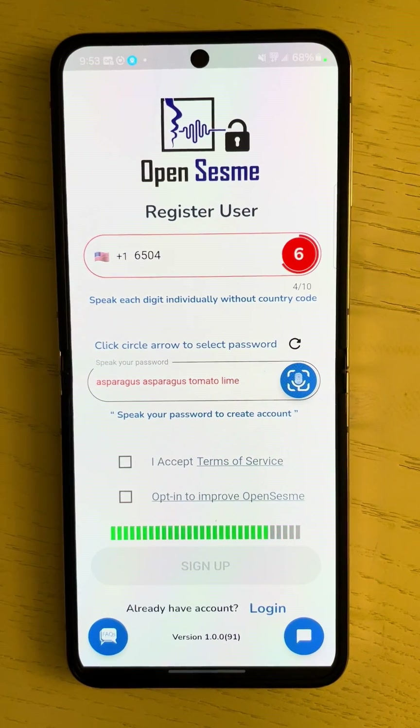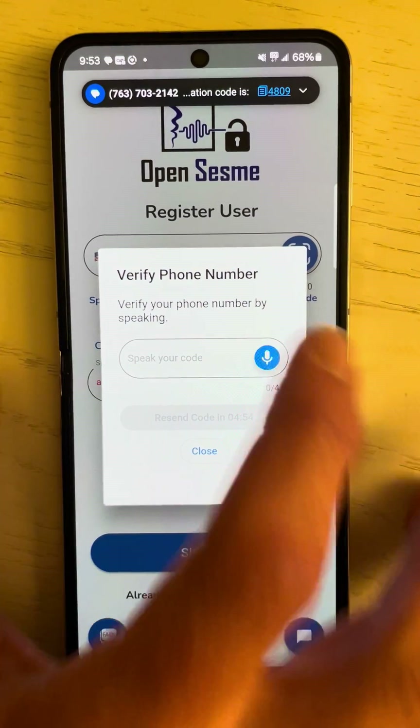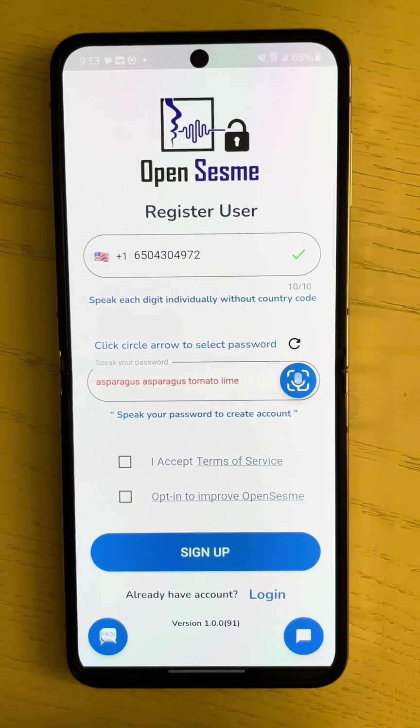650-430-4972. I'm now going to get a text message with a four-digit code, which I'll verify. 4809. Great, my phone number has been validated.